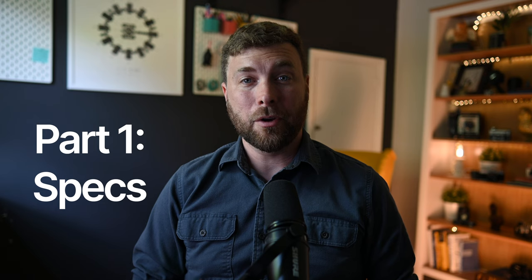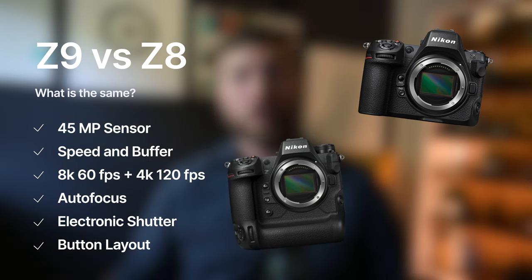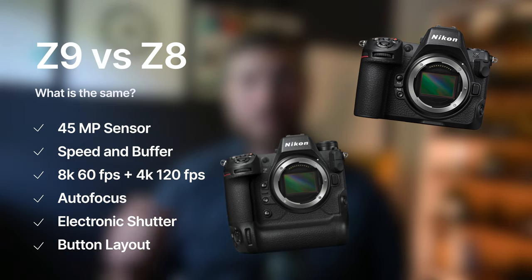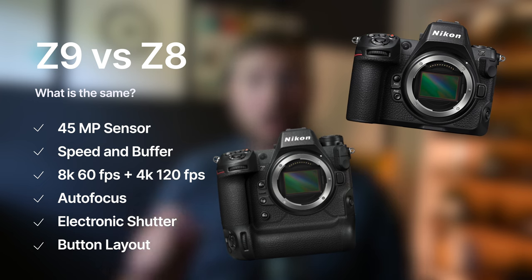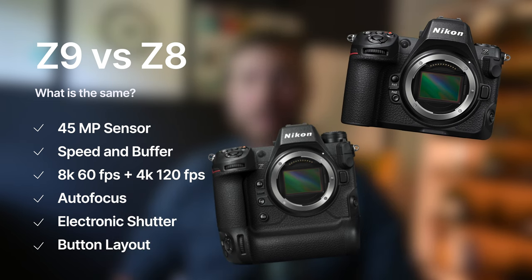I'm not going to spend a lot of time going through the specs for the camera, because just about every well-known photography YouTuber has already done that. I do however want to spend a few moments talking about how the Z8 is identical to my Z9. Both cameras share the same 45 megapixel stacked CMOS sensor. They both can shoot raw photos at 20 frames per second, JPEG at 30 frames per second, cropped JPEGs at 60 frames per second, and 11 megapixel JPEGs at a whopping 120 frames per second. Both can shoot video at 8K 60 frames per second and 4K at 120 frames per second. Both cameras crucially also have the exact same autofocus capabilities. They share a totally silent electronic shutter with readout speeds that practically eliminate any issues with rolling shutter. The button layout on both cameras is virtually identical, and both cameras share the same articulating screen.